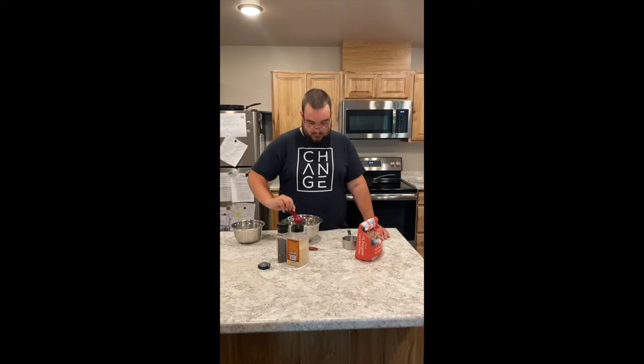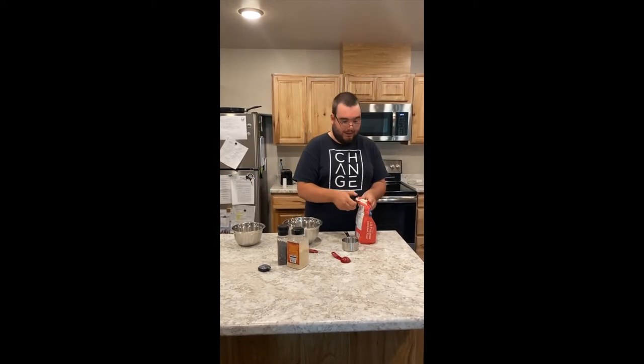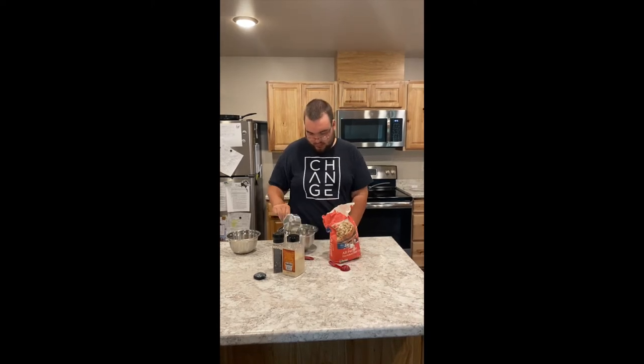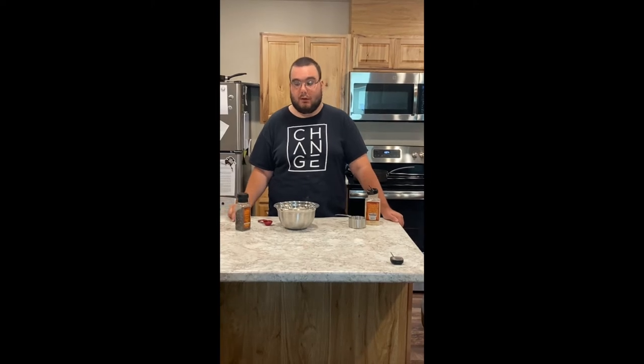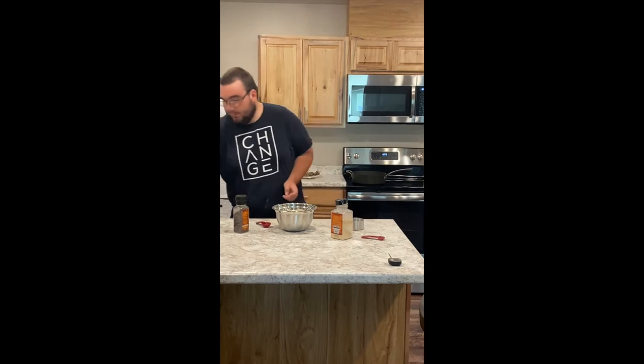While we are waiting for the oil to heat up, we're gonna add the milk and eggs to a bowl and mix them. I'm gonna add one tablespoon of salt. Then we need two cups of flour — one cup, and two. Now we're gonna add two teaspoons of pepper. Next, you will add one teaspoon of garlic powder. Mix it together with a fork.